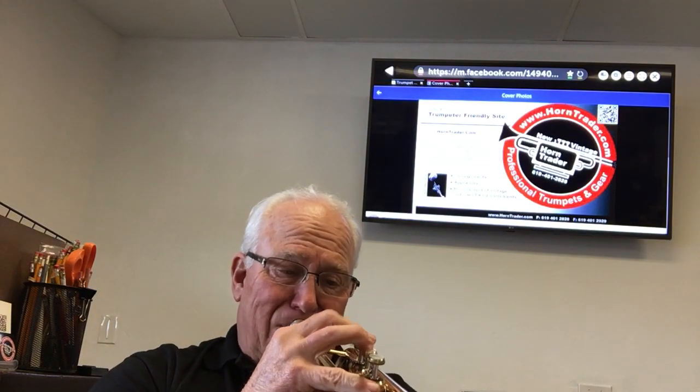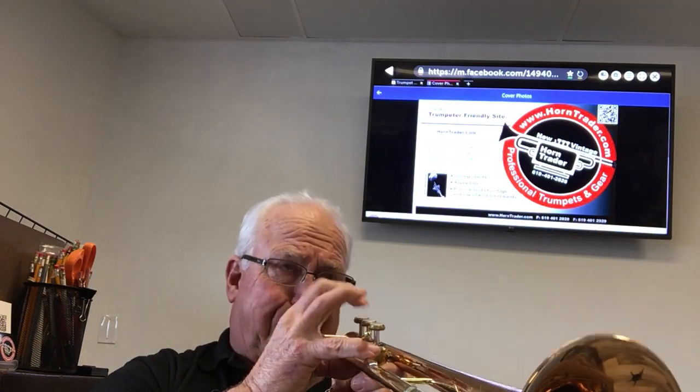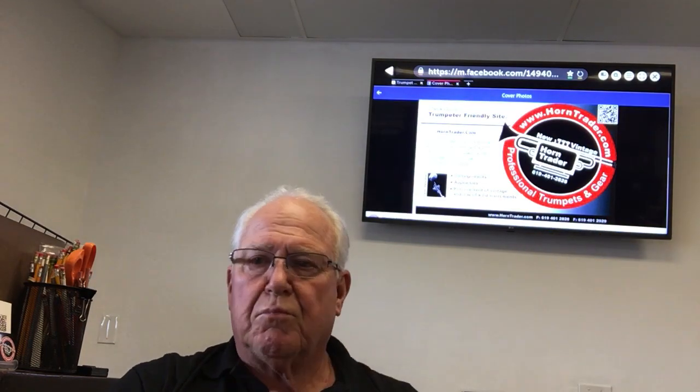Let's put in the Horn Trader HT3 27 mouthpiece. Let's see if we can play the bridge — navigate through the bridge with that. That's what the Horn Trader HT3 27 sounds like.